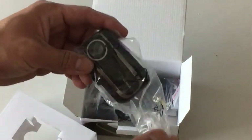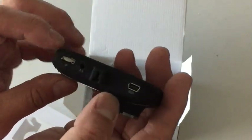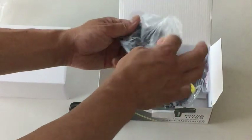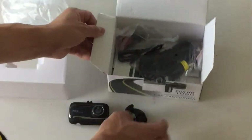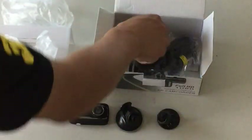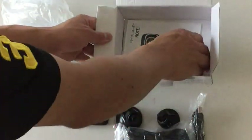Here is the camera itself — FHD 1080p car DVR. This must be the power adapter. I don't know if it came with an SD card. Here is the suction cup mount for the camera, and this is a powerful sticker-type mount. And one USB cable — you plug this into the cigarette lighter for constant charging. And the manual.